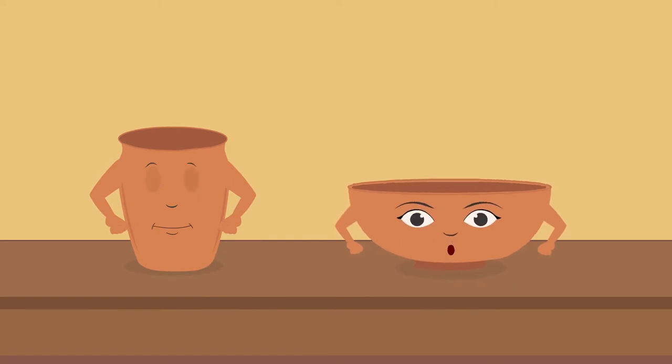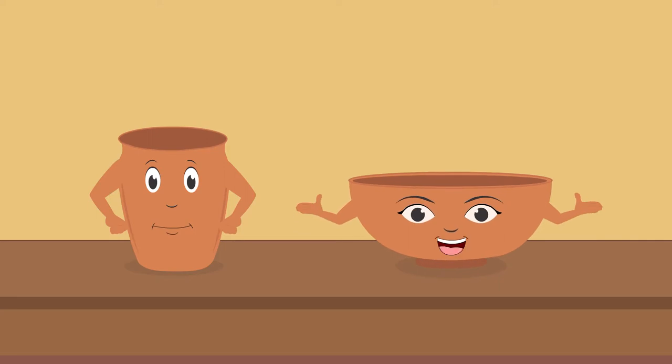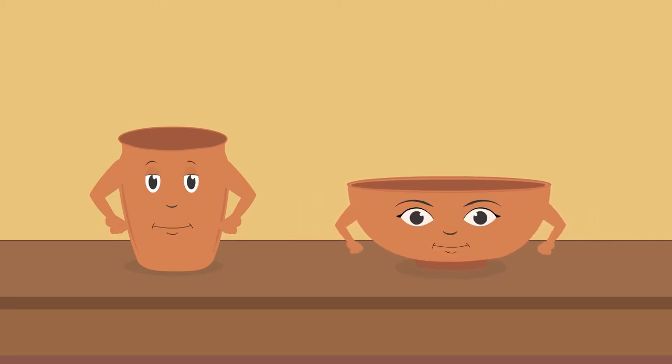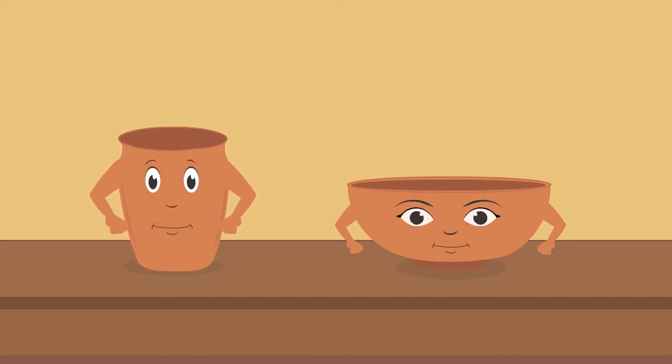And I am a clay bowl. Since a long time, people have been using me and other clay utensils for cooking and serving food. But we weren't always like this. Our story begins with clay.